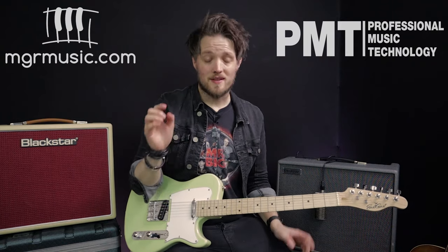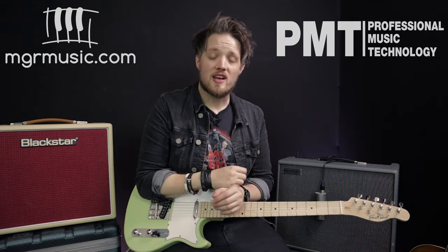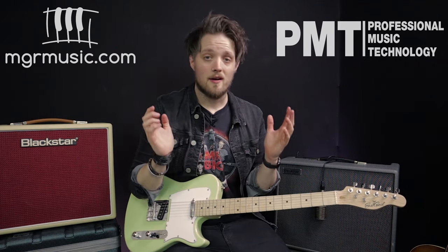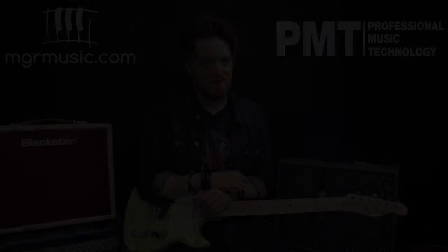Please let us know down below in the comments how you guys got on with that technique and what use you've gotten from it. Thank you so much for watching — I hope you've enjoyed this video. Don't forget to check out PMTVUK on YouTube for more free lessons just like this. And if you're looking for a guitar teacher in your local area please head over to mgrmusic.com — there's a network of great teachers all over the UK just waiting to help you out. Thanks so much for watching and we'll see you soon.